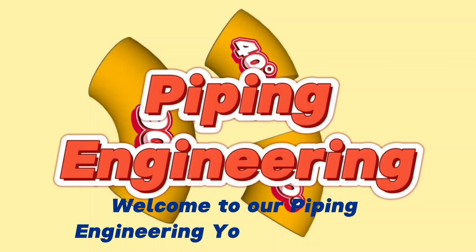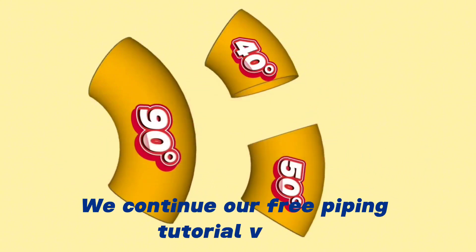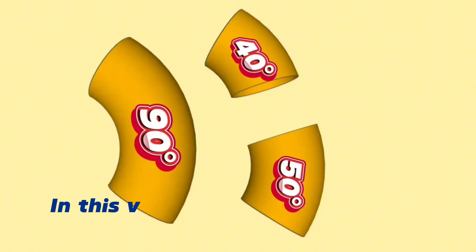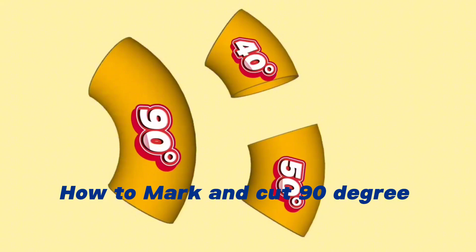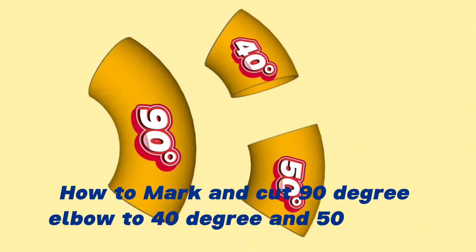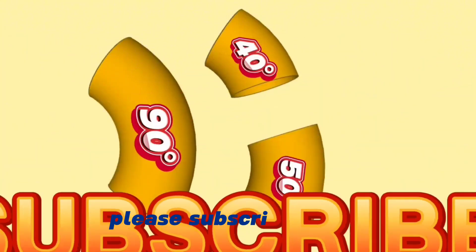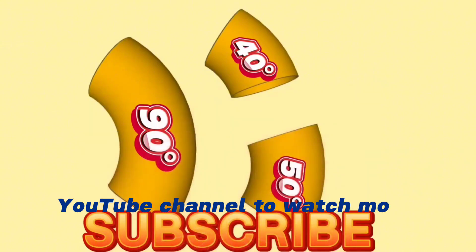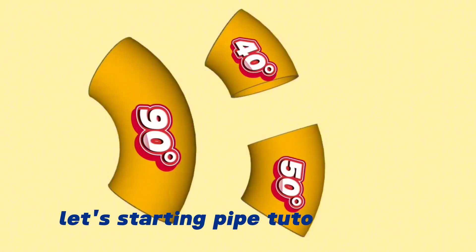Welcome to our Piping Engineering YouTube channel. We continue our free piping tutorial videos. In this video, we'll be showing you step by step how to mark and cut a 90-degree elbow into 40-degree and 50-degree elbows using an easy method. Before starting, please subscribe to our YouTube channel to watch more piping engineering videos. Let's start the pipe tutorial video.